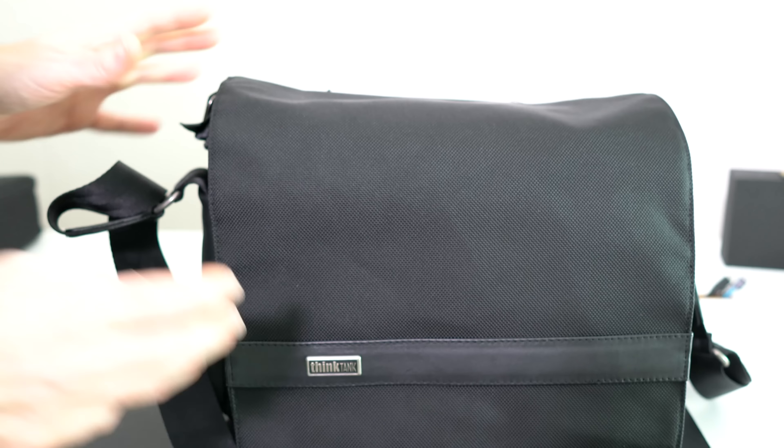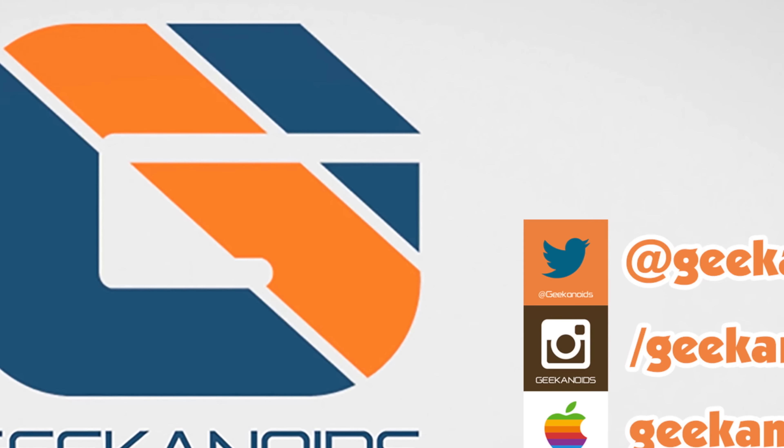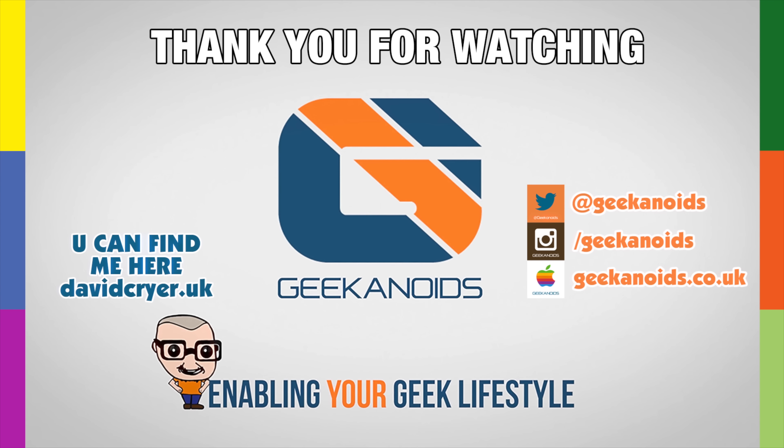Let's have a look around the front first. We've got a canvas front, we've got a piece of material here - I don't think this is leather - and then we've also got the Think Tank Photo branding on this metal plate here. On the sides we've got these small neoprene pockets which you could put a small accessory in, and on this side we've got exactly the same.